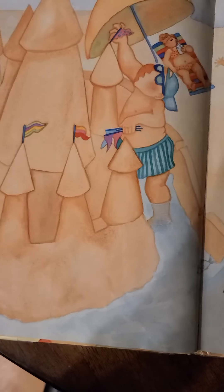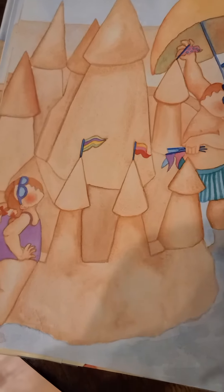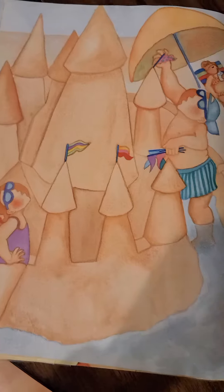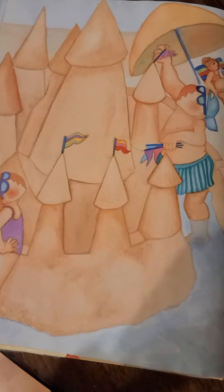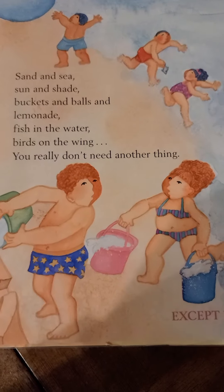Now you're through. Sand and sea, sun and shade, buckets and balls and lemonade. Fish in the water, birds on the wing. You really don't need another thing, except...